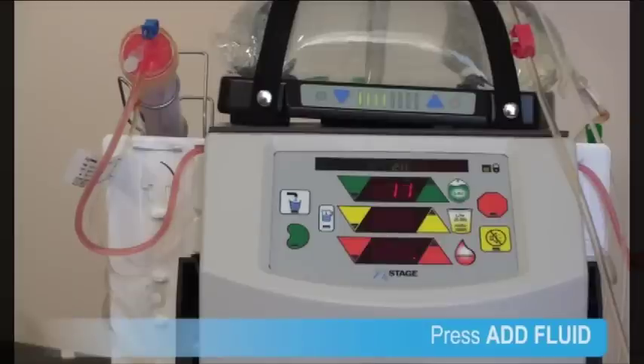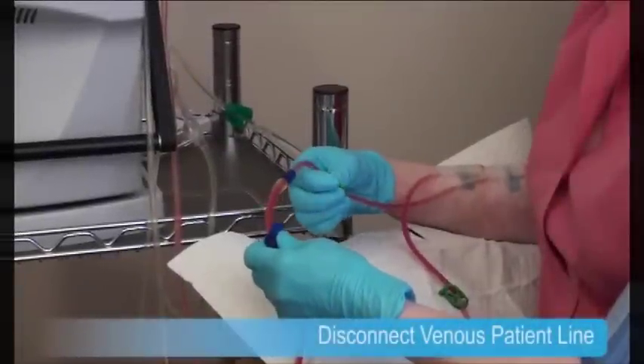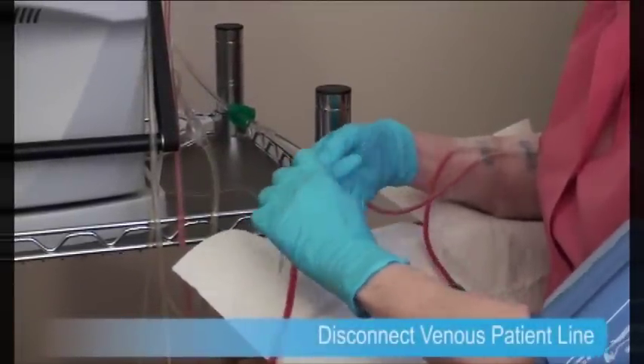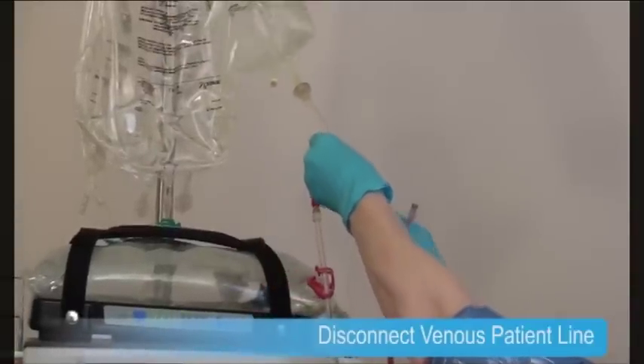She knows that it's okay if her lines are tinged pink slightly, as it represents a very small amount of blood. She takes her blood pressure and pulse rate and records them. Lois can now clamp her venous patient line and disconnect it from her venous vascular access. She connects the venous patient line to the priming spike.